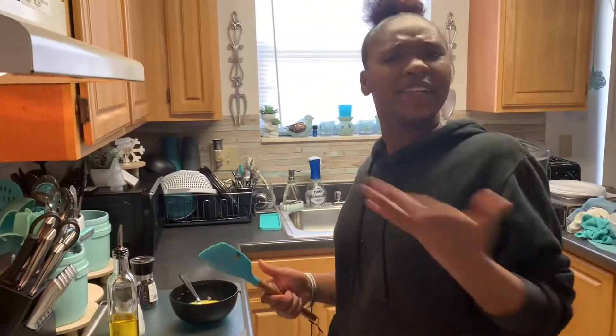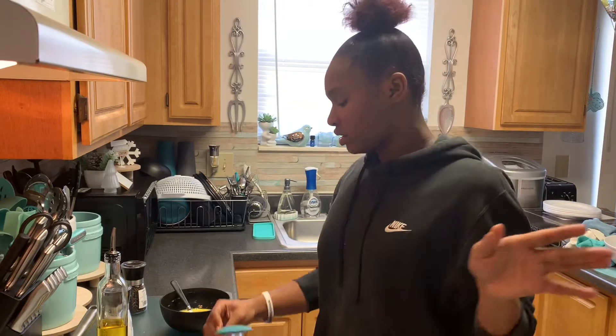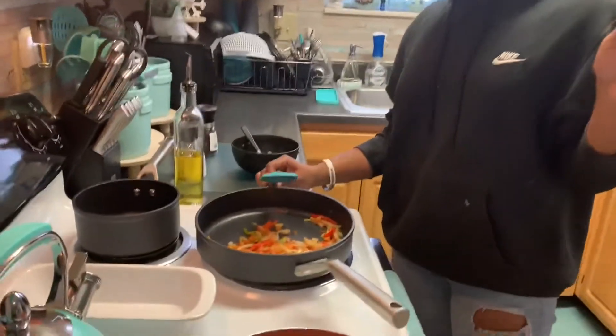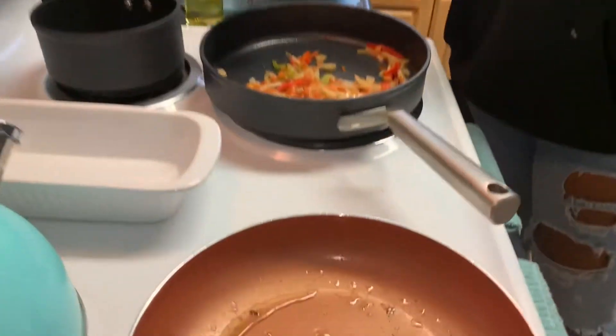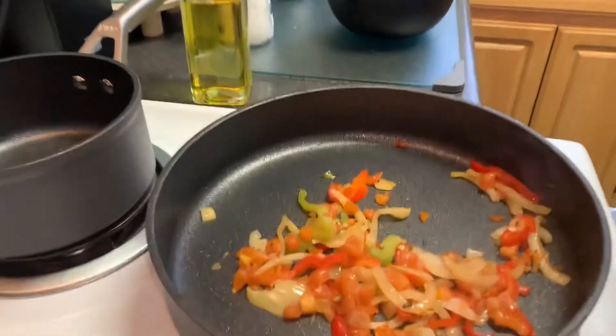All right, all right, so hey y'all. We're making breakfast for Nana because I just realized yesterday she ain't never had a meal of mine. So we're making her some breakfast because that's all she wanted. Yesterday she didn't want any breakfast, so yesterday I made myself a breakfast. So we got our sausage going over here, we got the water going right here for some tea, we got her pizza, we got some white onion, green pepper, red pepper.